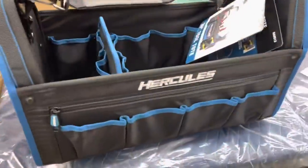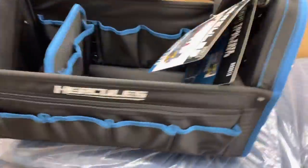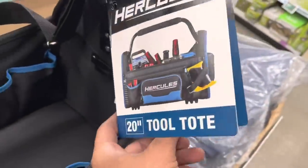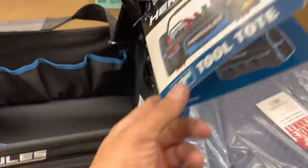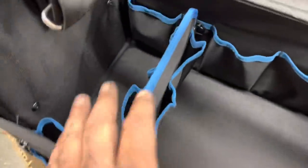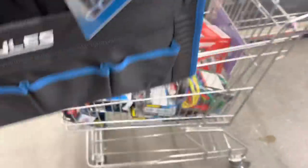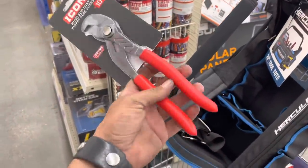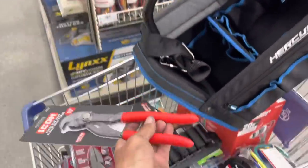Check out this bad boy right here - look at all the spots it has to hold things. Hercules 20-inch tool tote. I've been rocking the little corner one - look at this place for the tape measure, just pockets for days. This slides out if you need it to, comfortable strap. And check this out - we just found one of those Knipex Raptor pliers. Icon makes a set now - we're going to talk about this a little bit later.